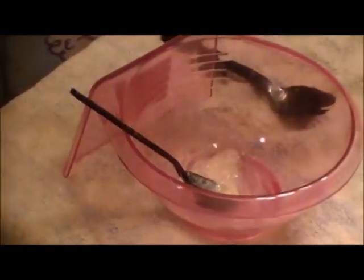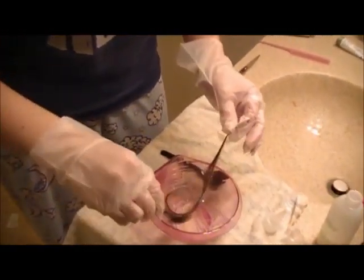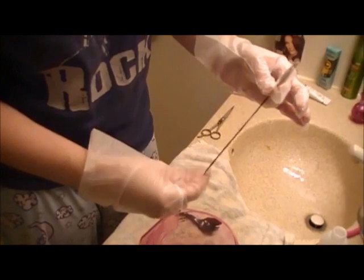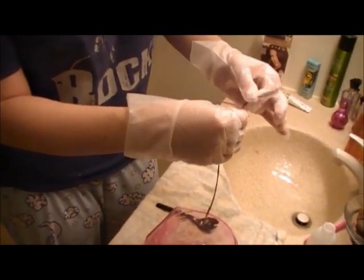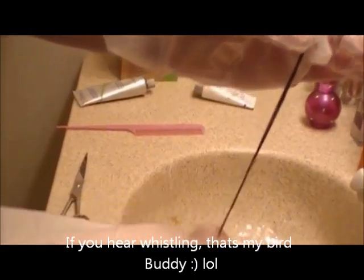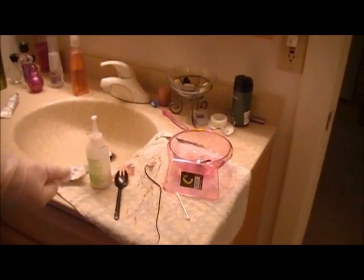Now we're going to go ahead and take our test strand of hair. I'm just going to take my finger and rub it on. I'm going to saturate the whole strand of hair really well. You don't need much — this is actually too much — so you want to leave enough to do your whole head. We're just going to massage this end of the strand of hair and let it sit.